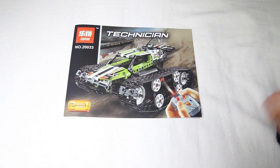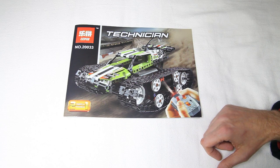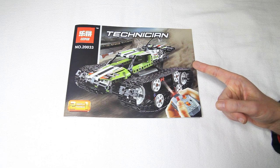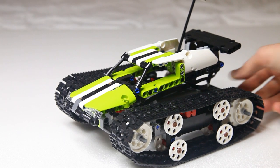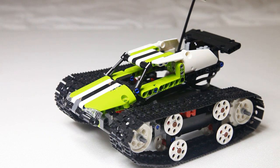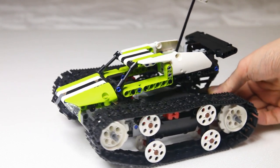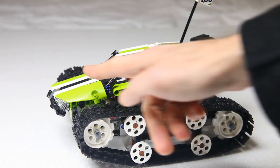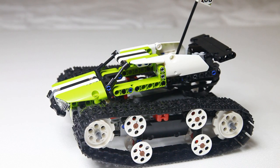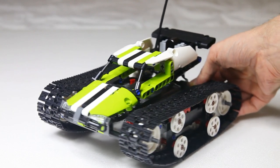I'll do a separate video with a timelapse of the builds — that would probably be two separate videos. Right now in this video I'll cut straight to the finished car. There is the finished car, well almost finished. I haven't applied all the decals yet — I've only applied the decals on the flag. I wanted to show you what it looks like without the decals, in case you can get away without applying them. Some people don't like to apply decals on their bricks.